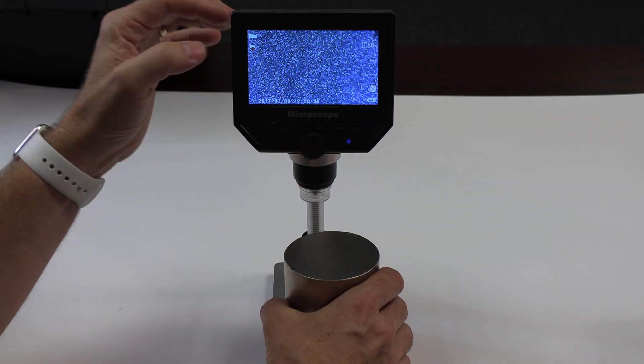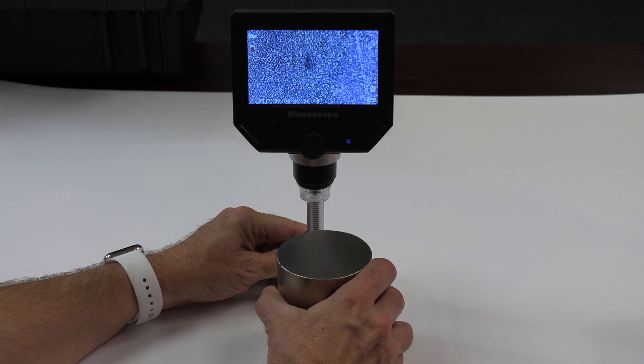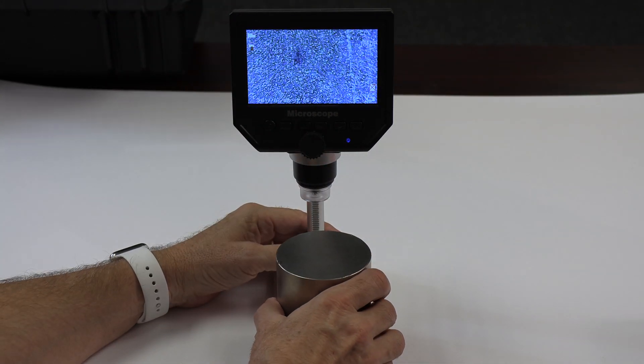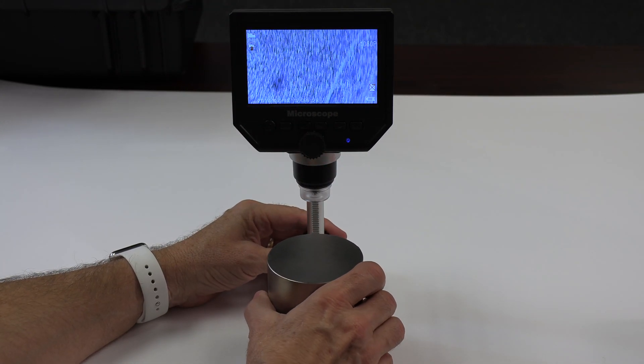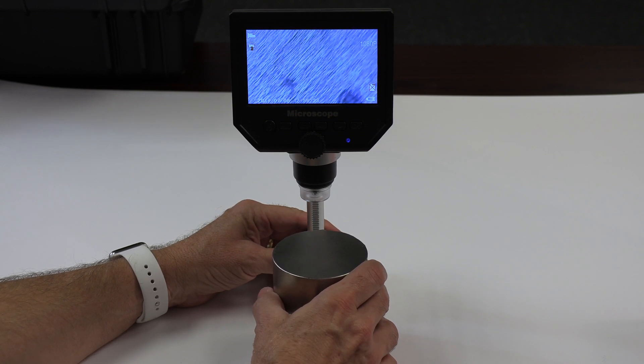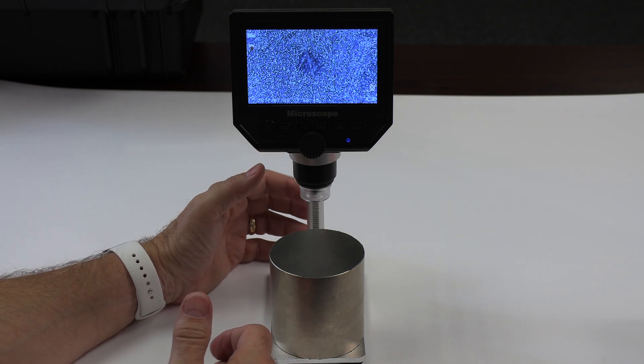I wanted to use my digital microscope to look at the spots more closely. We got one of them here — fine-tuning the focus — and you can see the dot in the center, but it's not really showing anything very different about it. There's another spot, and another one. Here's one of the larger ones. It looks like something has been dropped on the surface of the nickel.